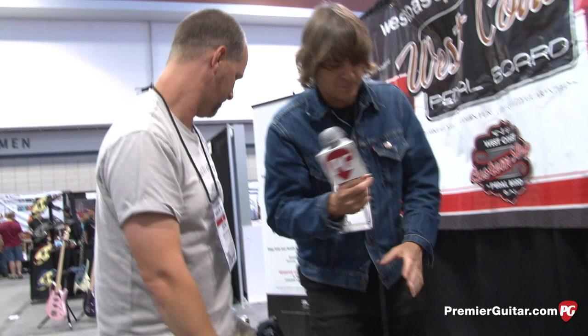You guys got dealers out there? People can go check these out in a shop. Absolutely — check our dealer page on farginamps.com, and there'll be a new video coming out soon and some more sound clips on it, so check back for more media. You heard it from the man. This is Charles signing off from Nashville NAMM 2013 for Premiere Guitar.